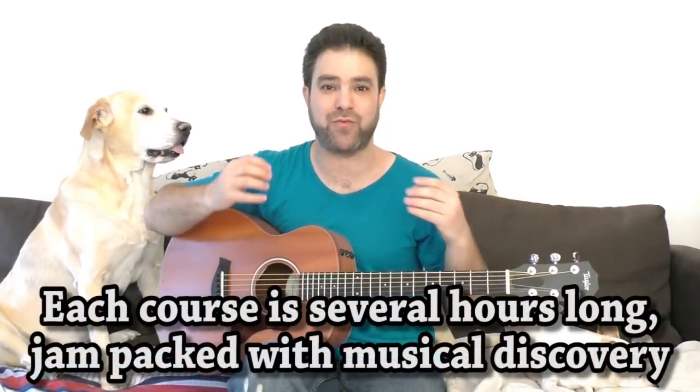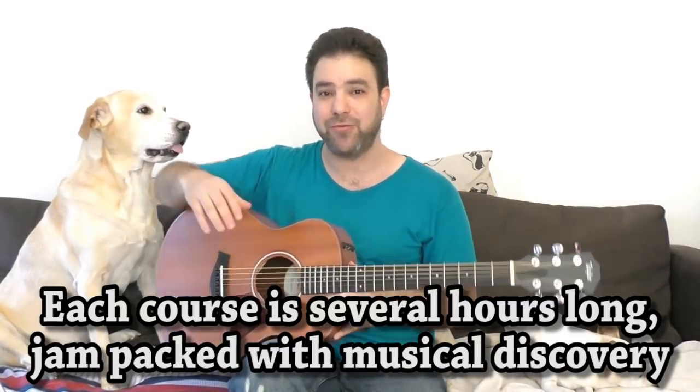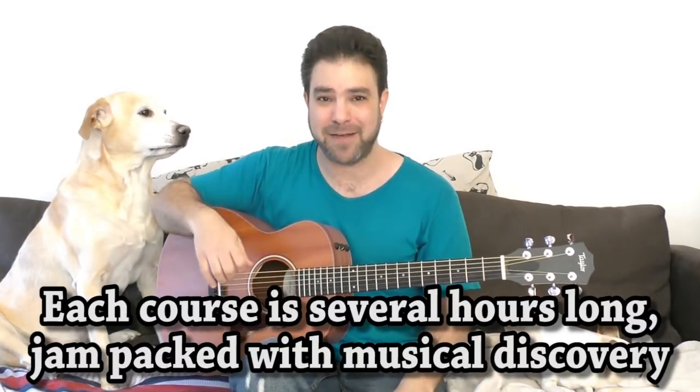The Fingerstyle Technique Toolbox has no less than 72 techniques. Everything that I know about operating these fingers on this instrument is in that course — everything from beginner to advanced, but everything in a creative way. No boring exercises; we're making music as we learn. So the Fingerstyle Technique Toolbox is everything you need to learn about fingerstyle and being a better fingerstylist.